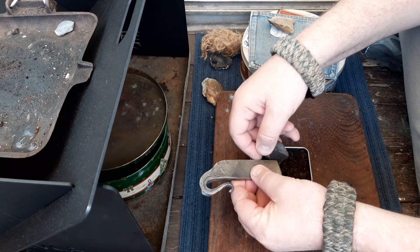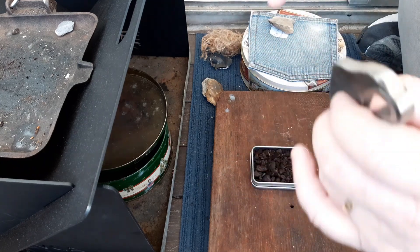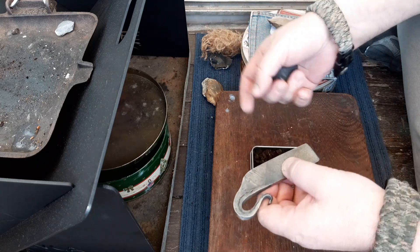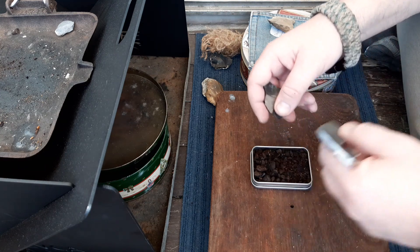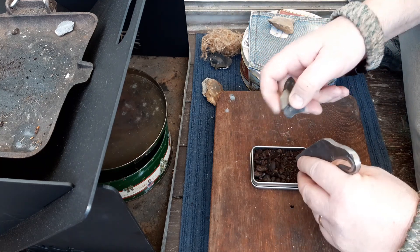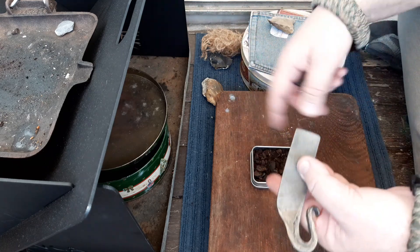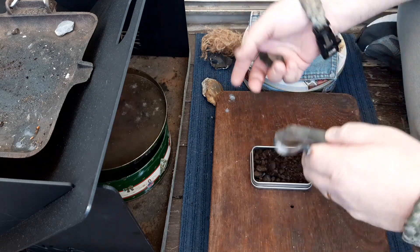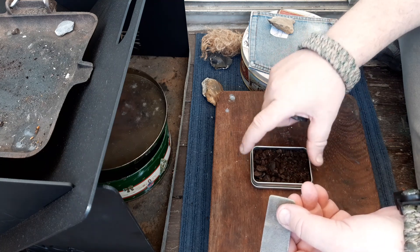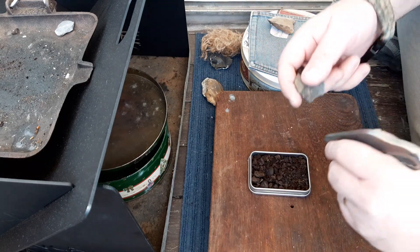Casting over the top is a good way of doing it, but I can't do that here with the way the camera is set up — I just don't have enough room to do it properly. There is another method: putting a mesh over the top so you can cast down onto it without fear of knocking the tin over, because the mesh stops everything from falling out. I'm going to get a piece of mesh to put over this tin eventually, but let's get on with trying this now.